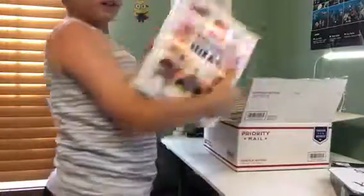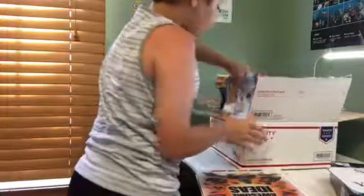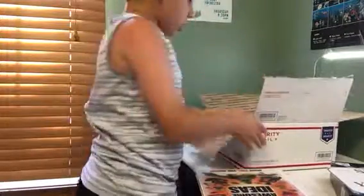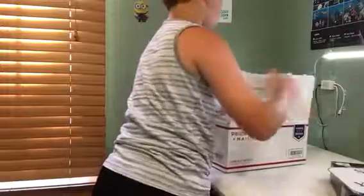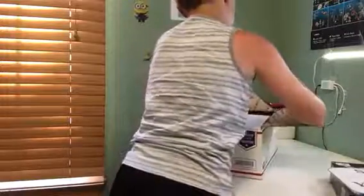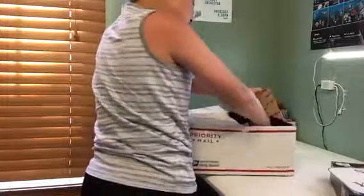Oh yeah, I ordered this. I got this awesome Lego Ideas book and then a whole bunch of these Lego set instruction manuals, because I like to collect the manuals — it's easier for me if something breaks. I'll save that.